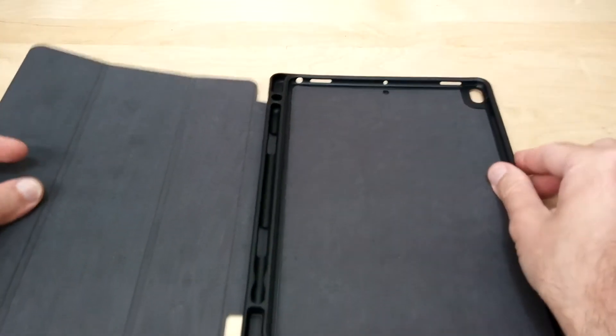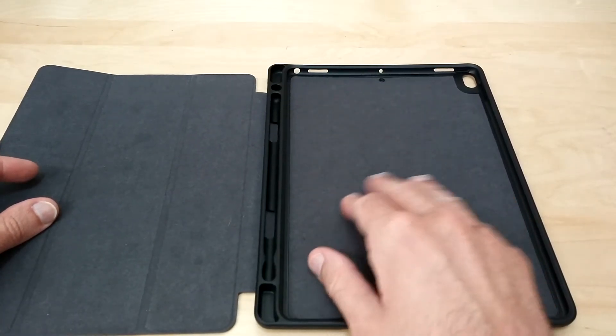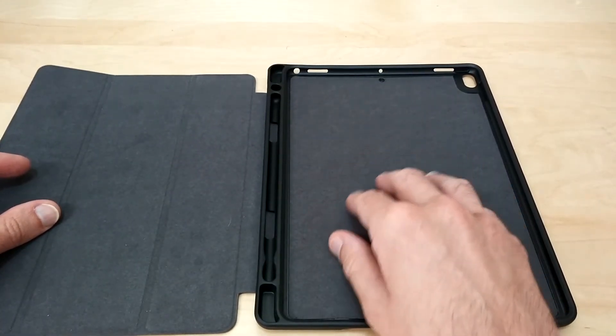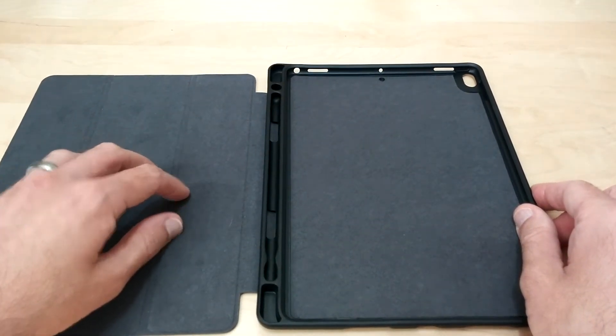On the inside it's got a nice microfiber suede so you don't have to worry about scratching that nice aluminum backing. It also has that microfiber on the flip cover too.